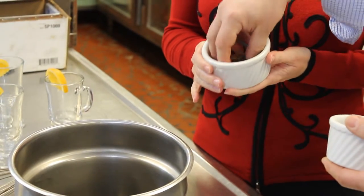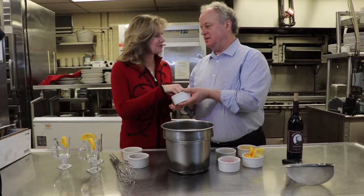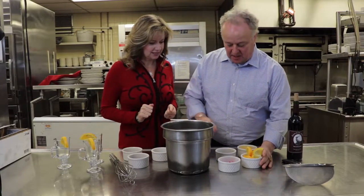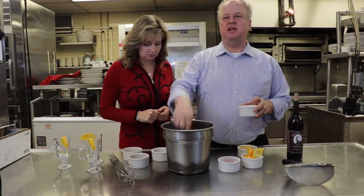We have star anise, and then some cloves — a pinch of cloves. We also have cinnamon sticks. You can put in one or two — we're going to put in two, because I love cinnamon.